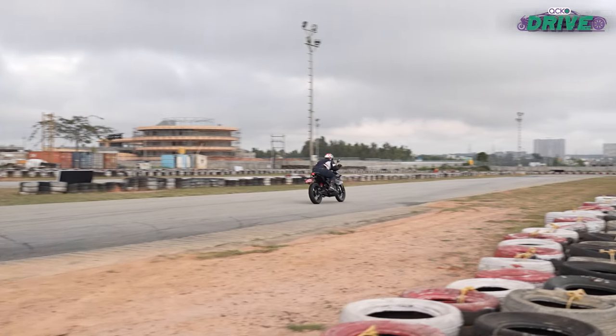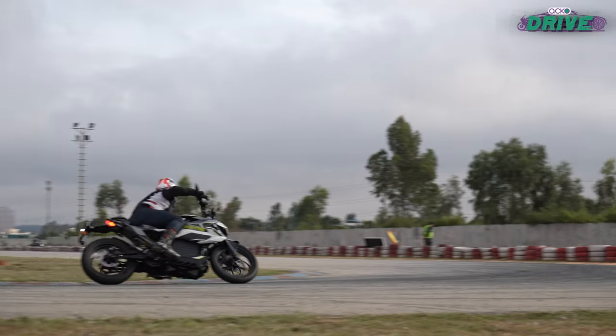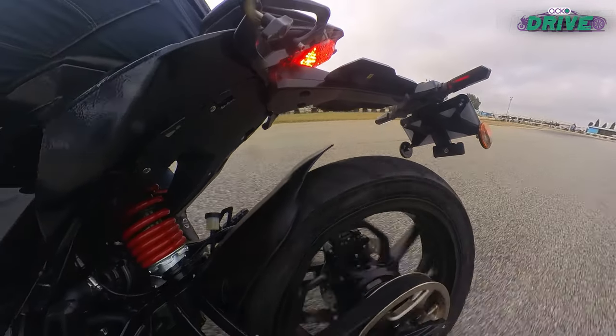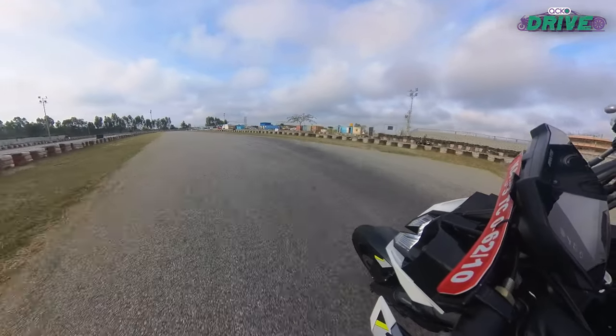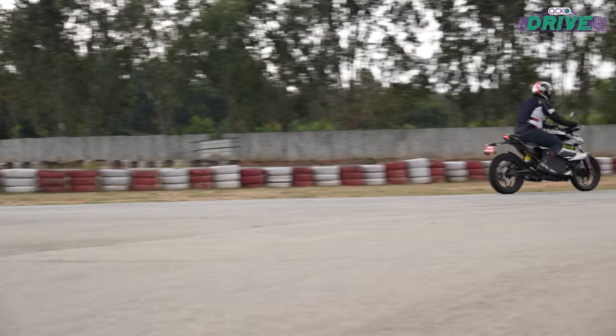We had no issues with the throttle calibration as such, but the regen braking settings were a bit intrusive. It was subtle for the most part until it absolutely slowed down, and then it was a bit choppy. Also, there are no riding modes here, which feels like a missed opportunity, as a more economical or sensible riding mode would do well with urban dwellers, while you can turn up the throttle response and drama for the thrill seekers.